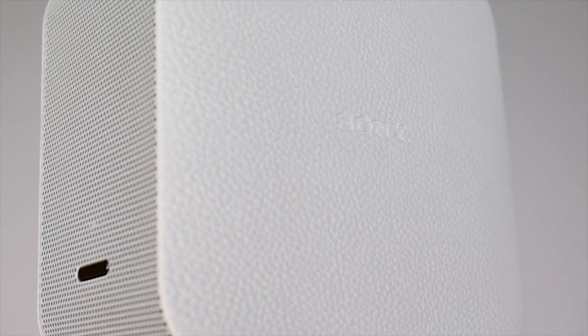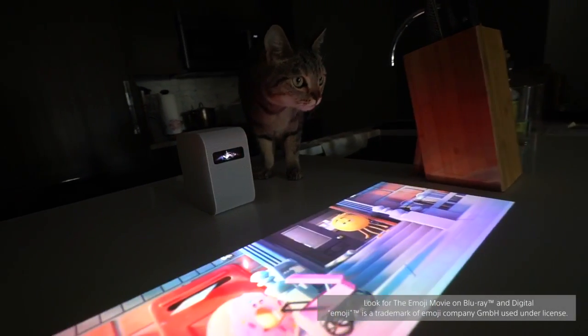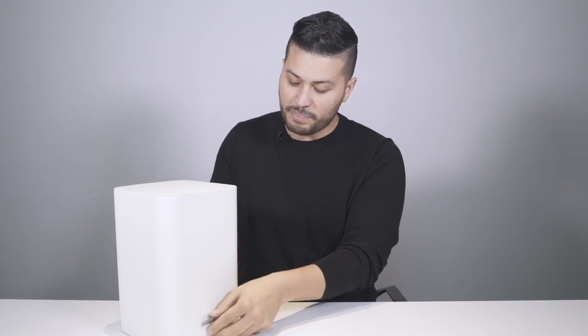Hi, my name is Steve and today I'm here to show you guys the portable ultra short throw projector from Sony. You're going to want to start by opening it up from the side by pulling the tabs, then slowly slide up the white top box — and voila.